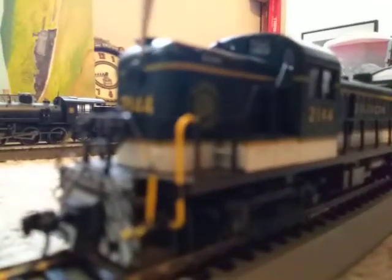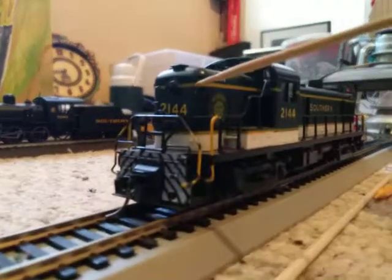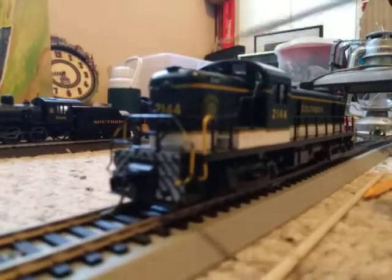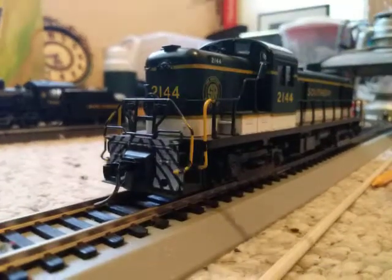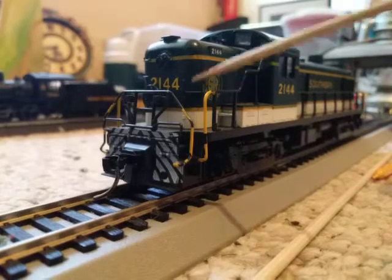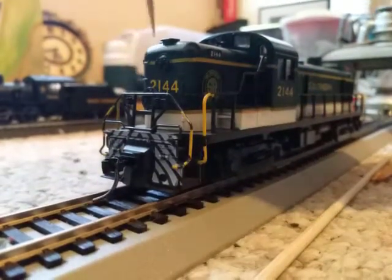Starting off with the smaller nose, you have your headlight, which is non-directional, but both do light — both do work. You got your double headlight here, as prototypical of the Southern. You have your legible numbering there for the locomotive. Separately applied brake wheel. Molded-in grab irons either side — here's one here, and there's more on this side going up.